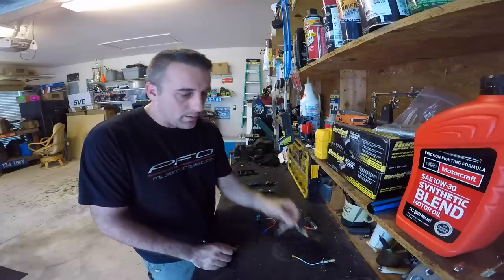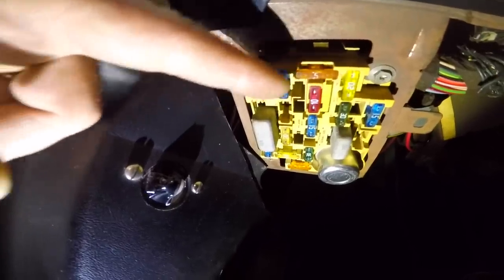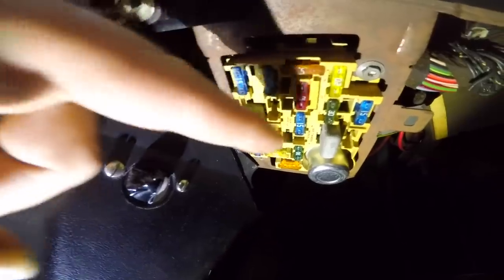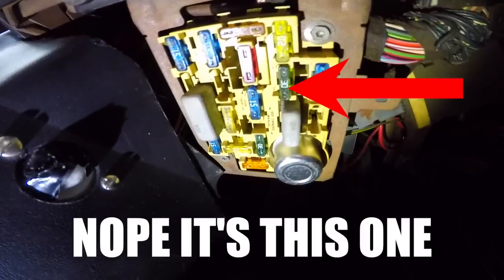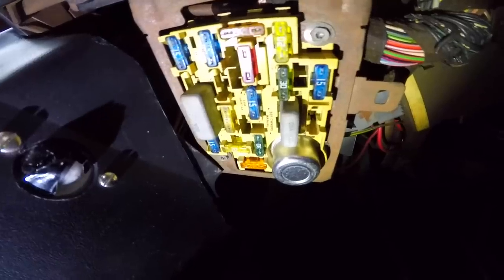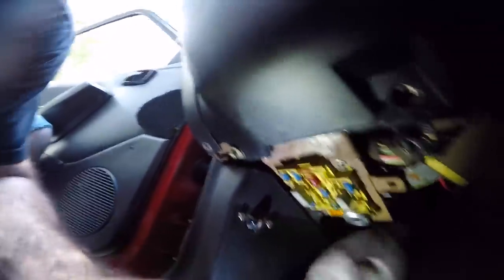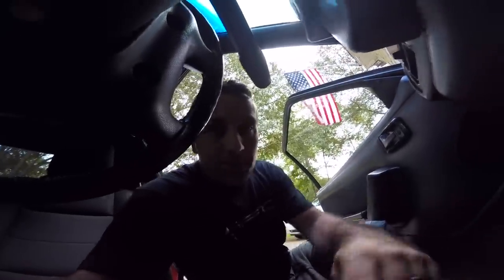From what I can tell it's going to be one of these — you just need constant power. Then it's going to be this fuse here, which will be the fog lights. The best way to tell is to pull that fuse out and see if your fog lights work. That was the wrong fuse — that's why you always check. So that is the fuse to the fog lights. Somebody has put a 30-amp fuse in that position.